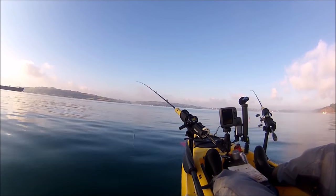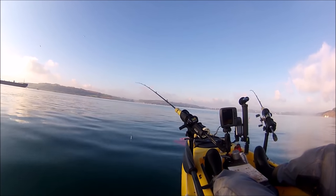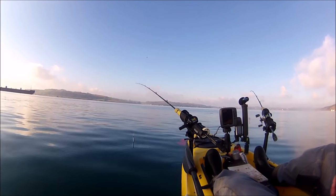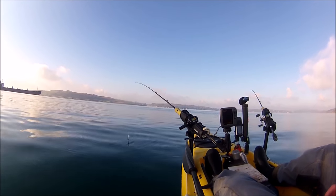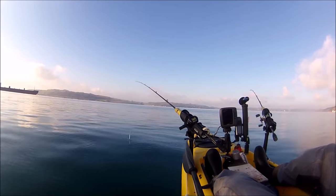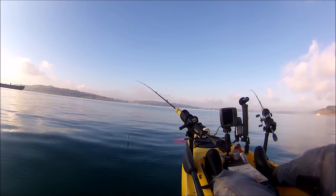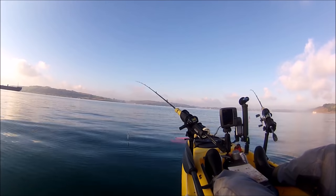It's a couple of hours now before low water, so as planned I'm going to anchor up. I've deployed the anchor and just need to hook the kayak up. It's been a bit disappointing so far on the drift, but the ebb tide never fishes as well here as it does on the flood. Never mind — I had one decent mackerel. I could have filled the kayak up with tiny little joeys, but didn't want them. Got a really good mackerel and a scad, so at least I've got something.